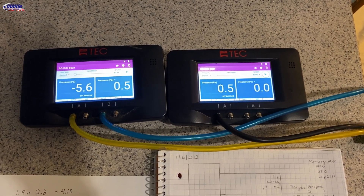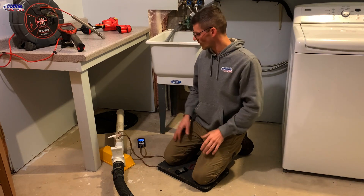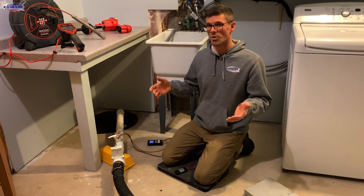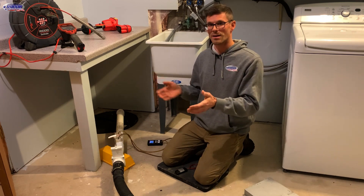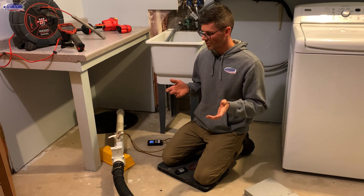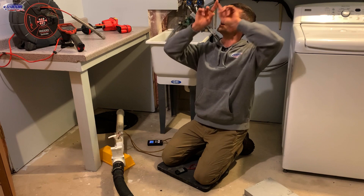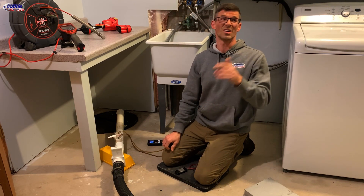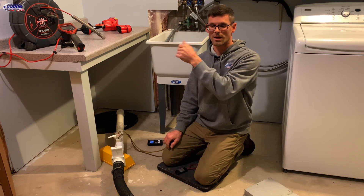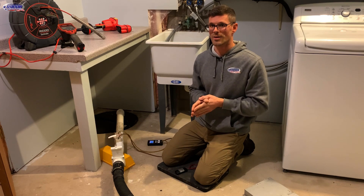That tells us a couple things: at this CFM our radon system is not really going to work to reduce radon levels on the front side of the house, probably due to the obstructions in the drain tile. We could use a larger radon fan — one that's able to move a lot more air — though my shopvac is not great at moving lots of air; it's great at applying a lot of suction. We could also move the suction point to where we want to put it. On the back of the house we've got a deck so an outside system is out of the question. We could go up to a closet or in the chase next to the B-vent, but our garage route is still our number one route. We're going to explore what it looks like if we put a suction point under the stairs.